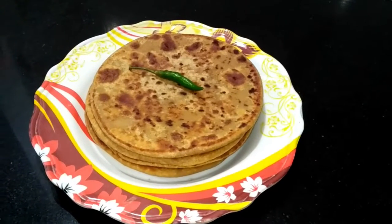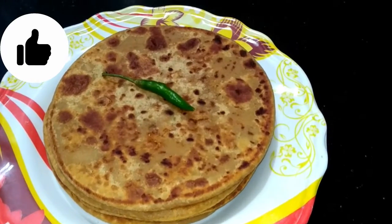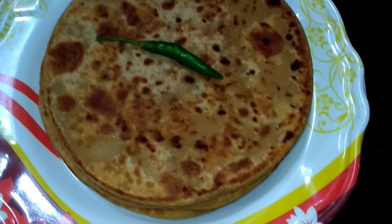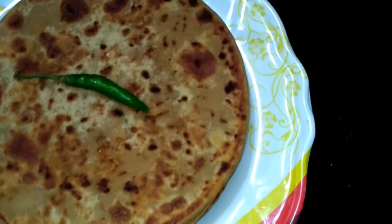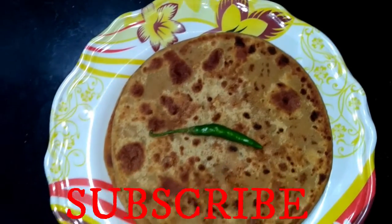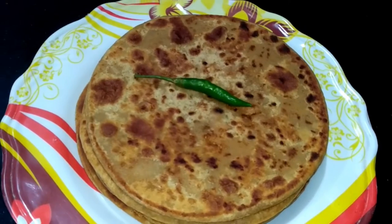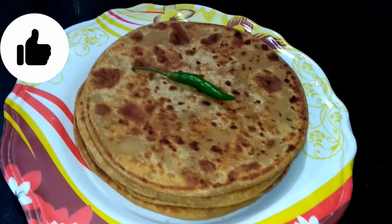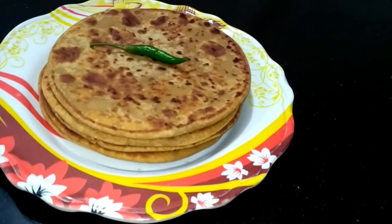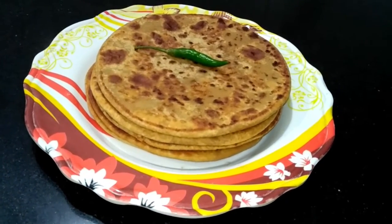Hello friends, welcome. Today the season has come and we have to get fresh vegetables. We are going to make a recipe with vegetables — it is very easy to make and it feels very tasty to eat. Please watch this recipe until the end. Let's start making this recipe.